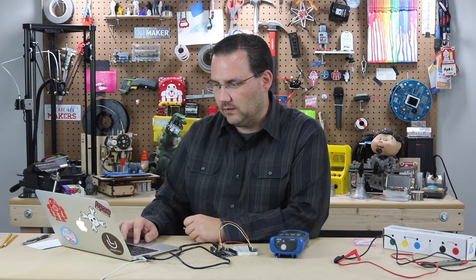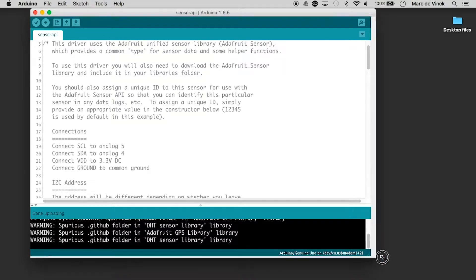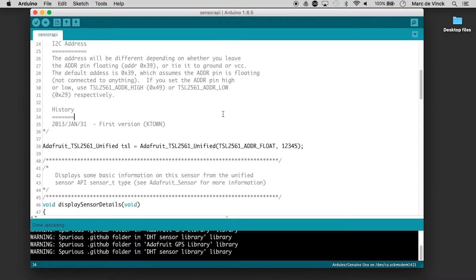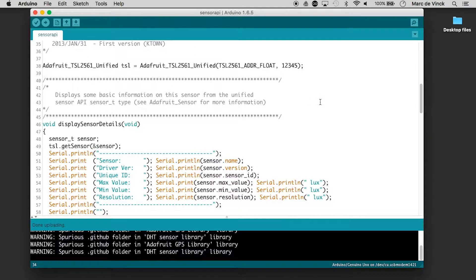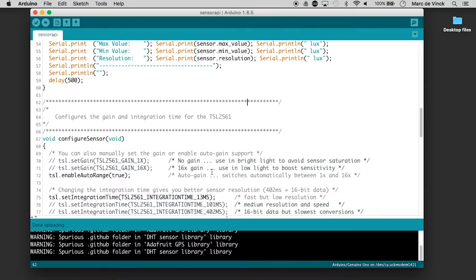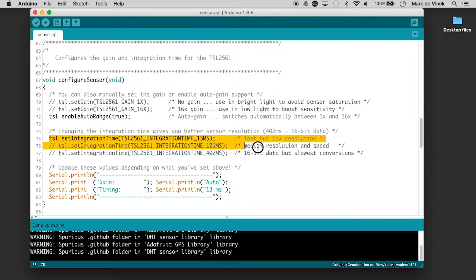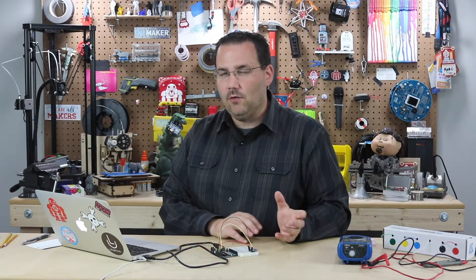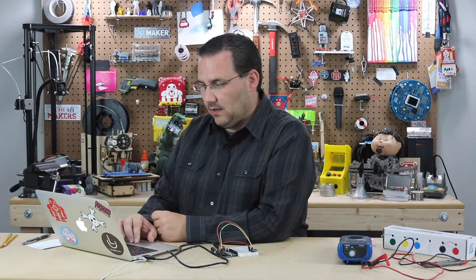Let's close the serial monitor and take a quick look at the code. There's really nice commenting telling you how to hook it up — again, four wires, very simple. Here is the display section showing all the information it prints. And here's your configuration — this is the part you really need to think about. Right now I have the fast but low resolution setting. If I comment that out and uncomment this one, I get medium resolution and medium speed. And last, uncommenting this line gives us 16-bit data, but it's slow to convert. So that's basically how accurate you want it to be — a very clever example.